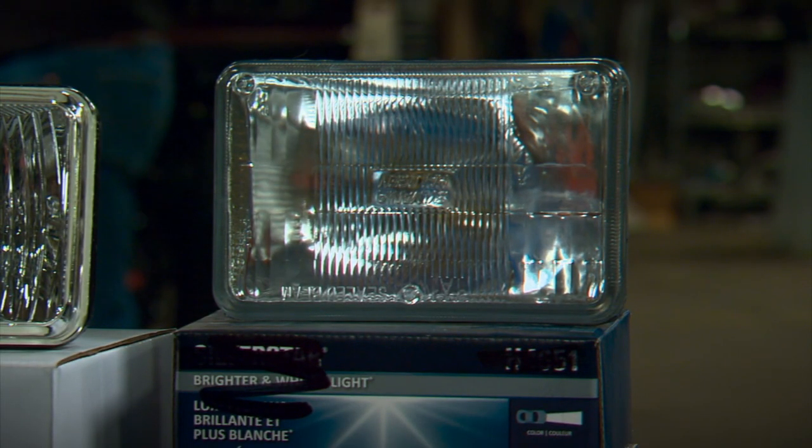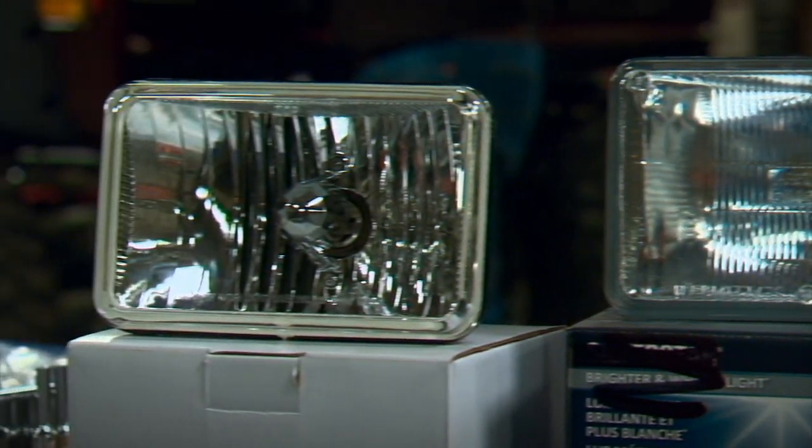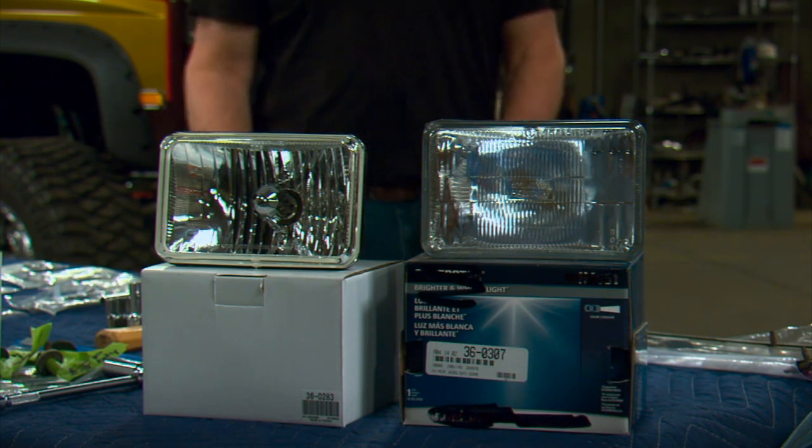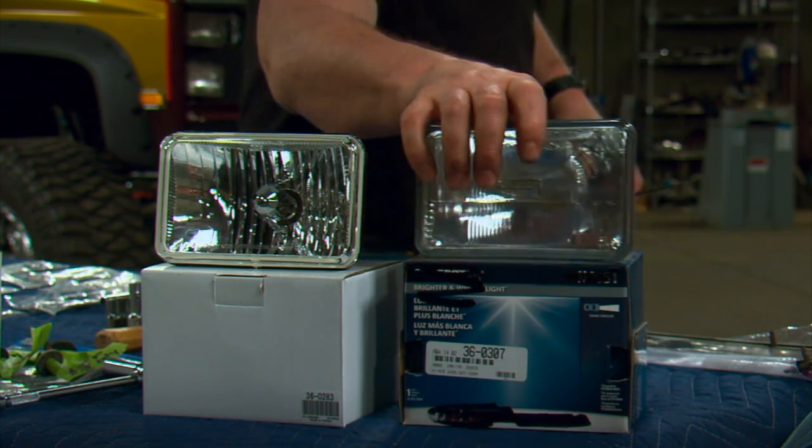For headlight bulbs, you can go with a stock style sealed beam bulb or a more modern light with a removable halogen bulb. Now since this is a more traditional looking truck, we're going to stick with the stock style bulb.